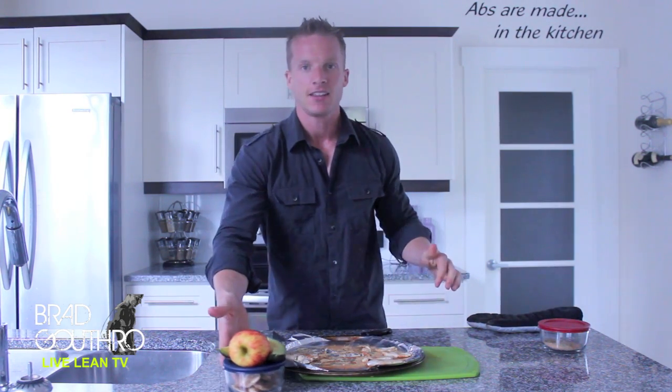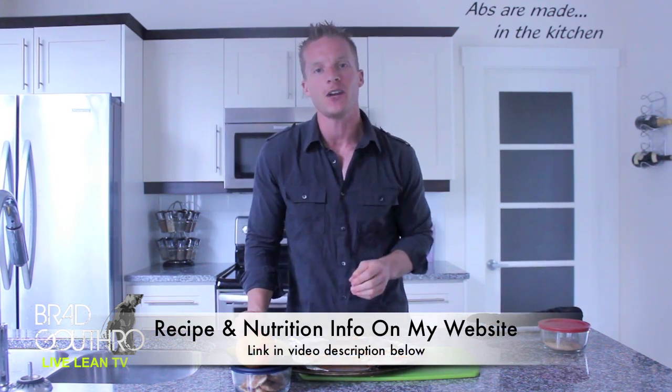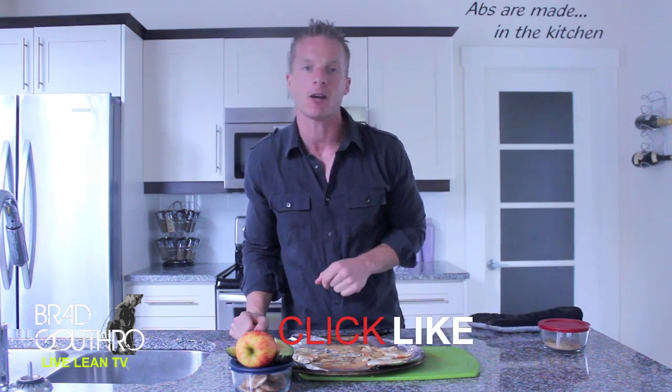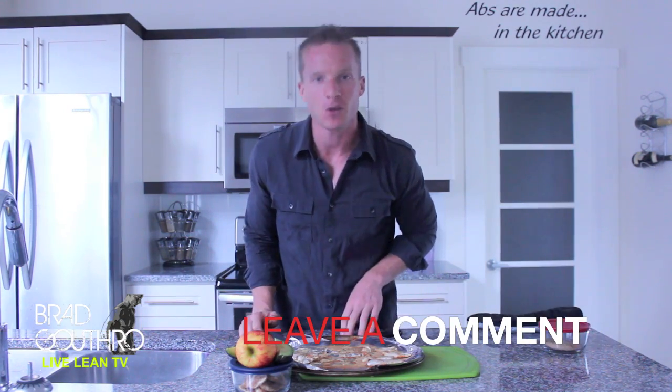There you have it. There is our quick, easy snack on the go. And guess what? All whole foods. Hopefully you liked this video. I'm going to show you more snack foods that you can take on the go in future episodes. Please click that like button below, subscribe and share these videos, and of course leave a comment for what you want to see on future episodes. I'm Greg Guthrie, you are watching Live Lean TV. We'll see you again tomorrow with another workout. See you guys then.